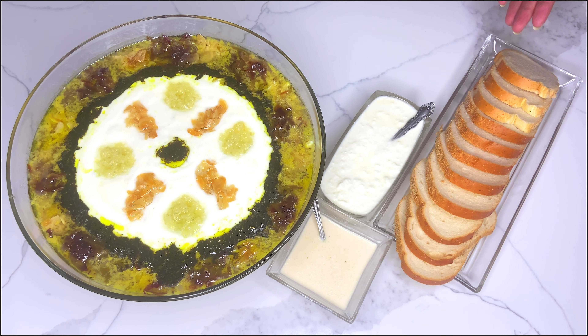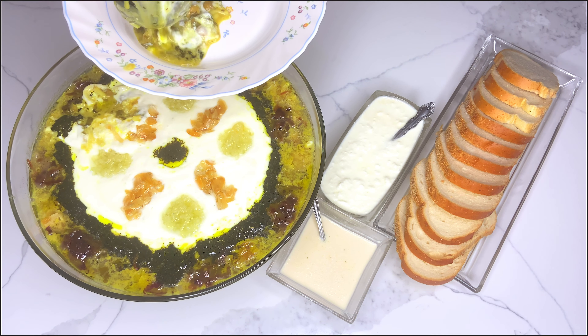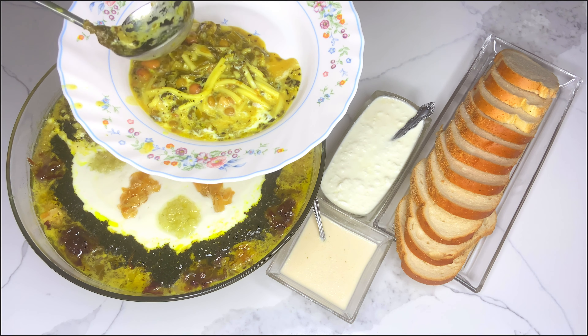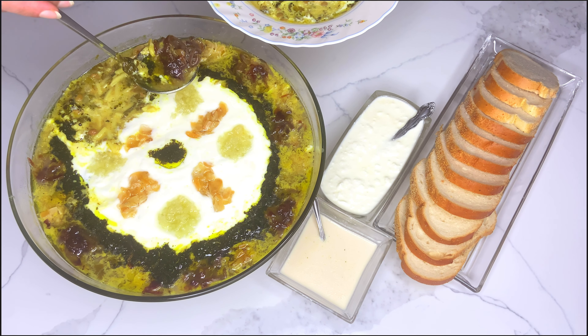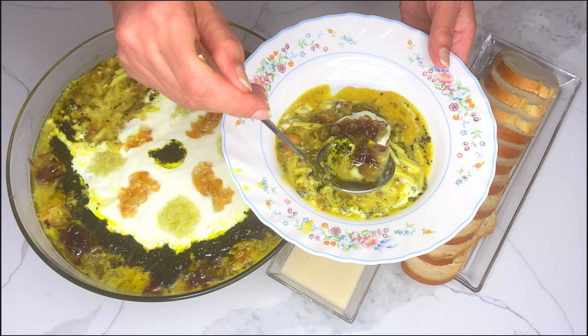The amazing nutrition potential of this soup lies in the variety of legumes and herbs. Legumes are an excellent source of protein, fiber, B vitamins, and several minerals. The high fiber content of legumes helps prevent a rapid rise of blood sugar and therefore is good for people with insulin resistance. Additionally, the herbs and greens further enhance the rich vitamin, mineral, and phytochemical profile of this wonderful Persian noodle soup.